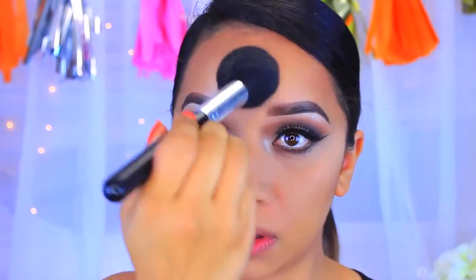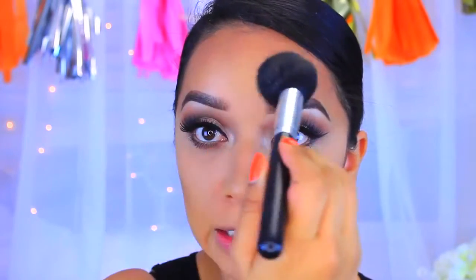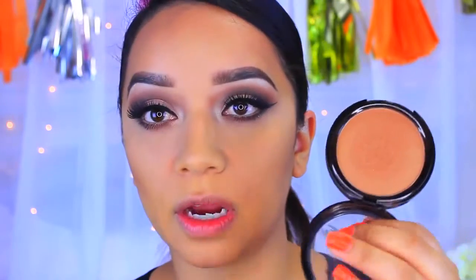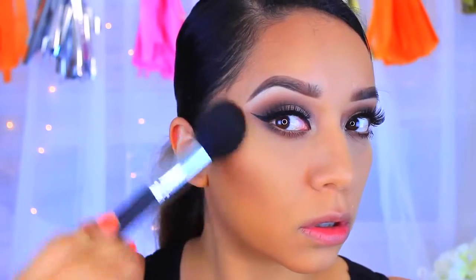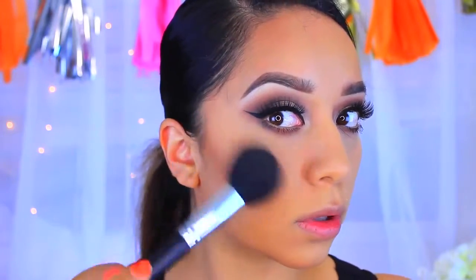This will literally just keep my contour on fleek. I'm going to take this bronzer — this is the one I got in my BoxyCharm, by the brand Model — and I'm just going to take it in that same brush we used to sweep off the powder and apply it.